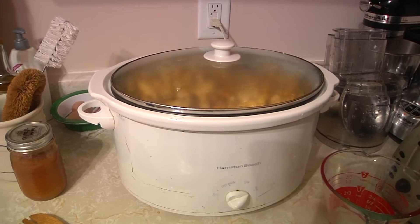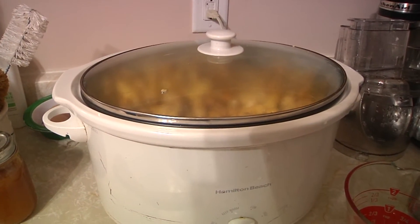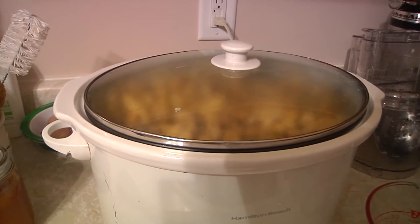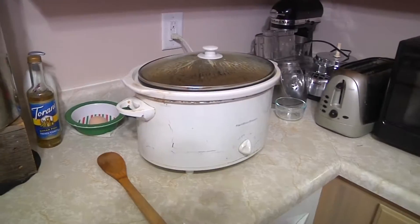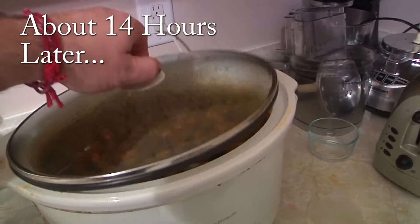Now it's just a patience game. Can he hold out? Should he hold out? Will he hold out for delightful Garlic Zip boiled peanuts? All right, so here we are — it's tomorrow already. Miracle of editing. Let's check this out.